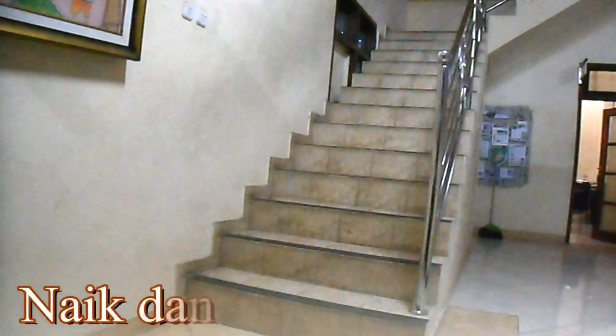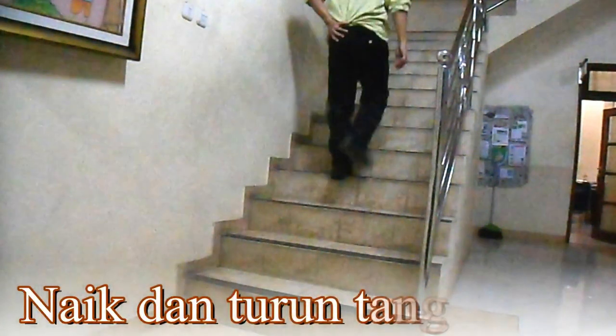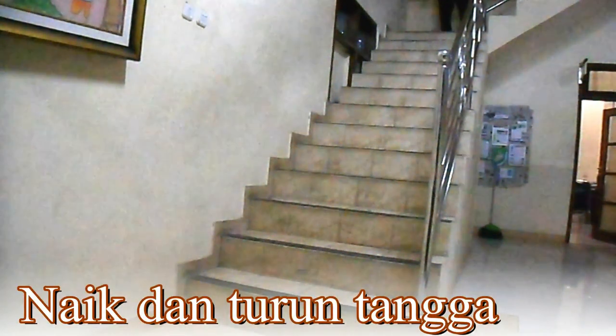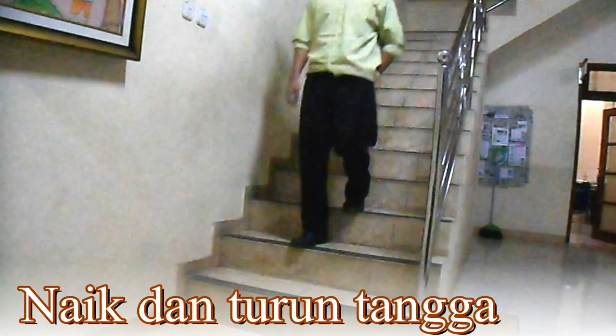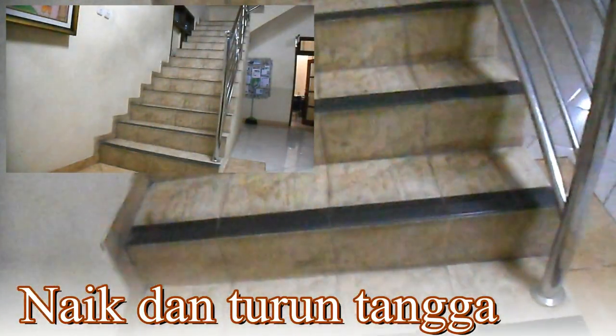Terakhir, Naik dan Turun Tangga. Saat melakukan naik dan turun tangga, organ kardiovaskular dilatih untuk meningkatkan metabolisme tubuh secara bertahap, yang biasa disebut dengan aerobic fitness. Pada tahap awal tubuh akan merasa lelah dan pegal. Ketika sudah terbiasa, akan merasa lebih segar dan bugar. Namun, dengan disertai pemanasan yang cukup, tentu bukan hal yang sulit untuk dilakukan, bukan?